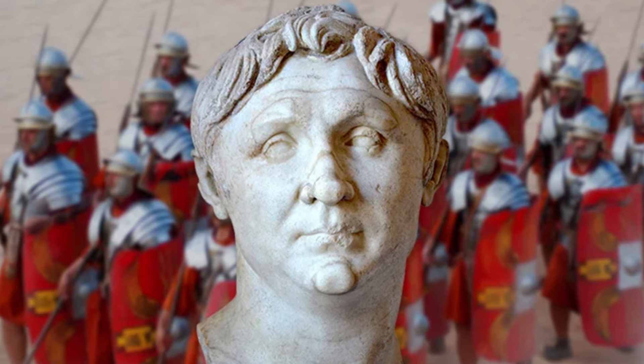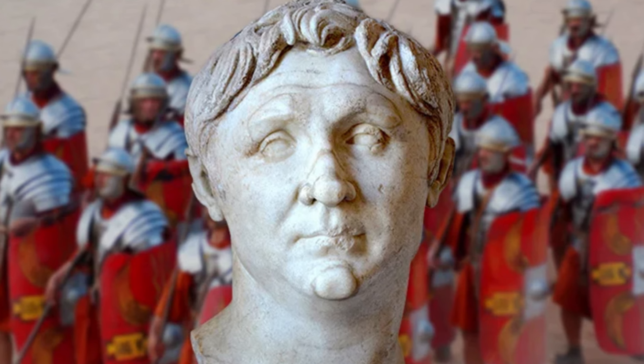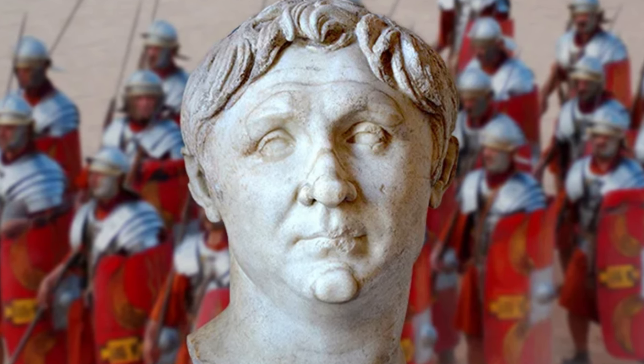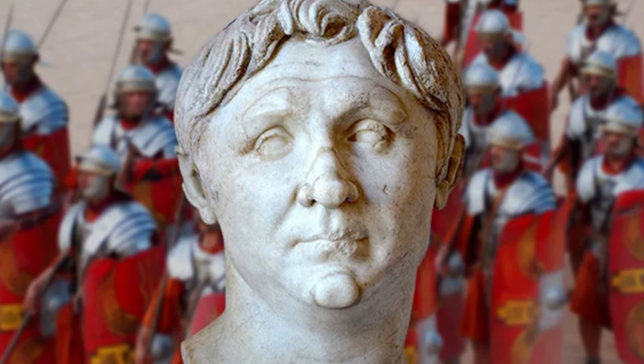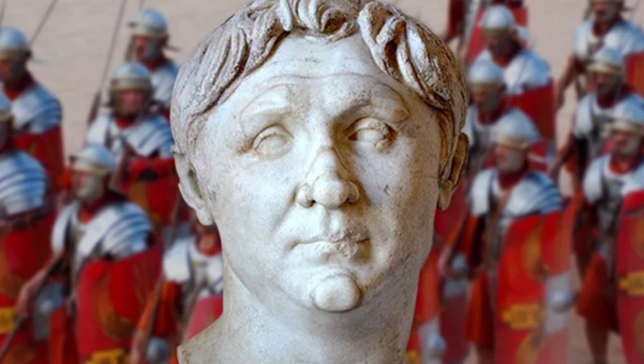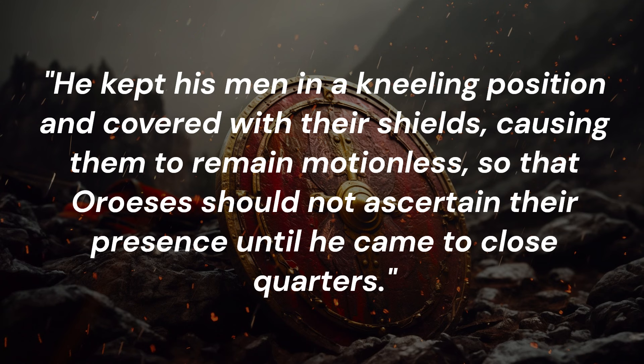Pompey used a special strategy using his scutum. He had his soldiers lay their shields upright in a field and hide behind them. His approaching enemy had no way of telling whether there were actually soldiers behind the shields or if they were using them as bait and had to move closer. Cassius Dio describes the following: 'Pompey was anxious to lead Oroeses into conflict before he should find out the number of the Romans, for fear that when he learned it, he might retreat. He kept his men in a kneeling position and covered with their shields, causing them to remain motionless, so that Oroeses should not ascertain their presence until he came to close quarters.'